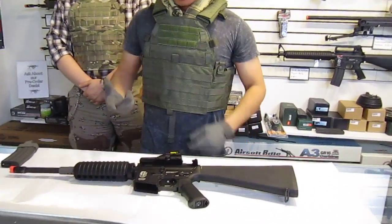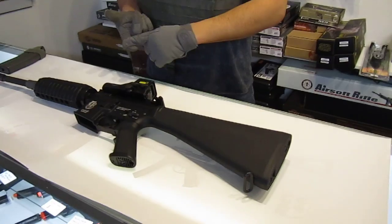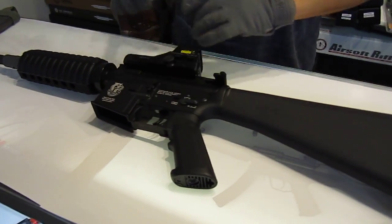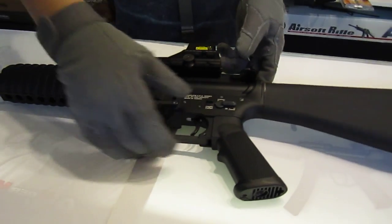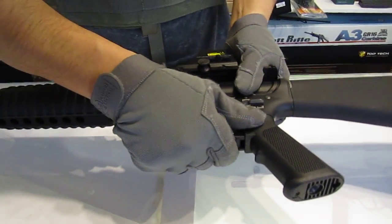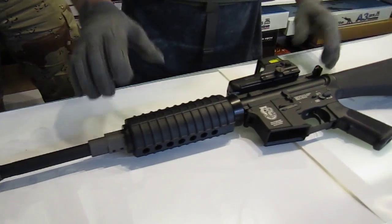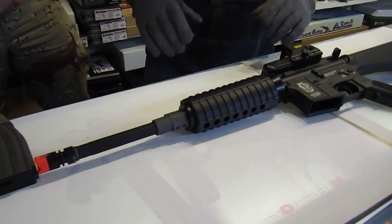On this rifle, I use a GR-16 G&G platform. The reason I'm sticking with this platform is their new receivers — the upper and lower — are rock solid. There's absolutely no wiggle at all. It's actually better than the Madbull metal bodies I was working with before. Just a completely rock solid platform.